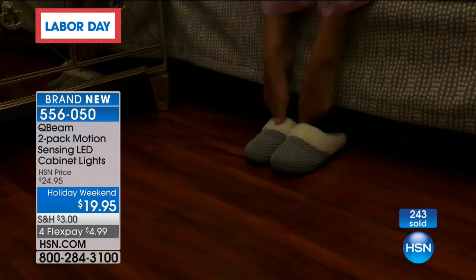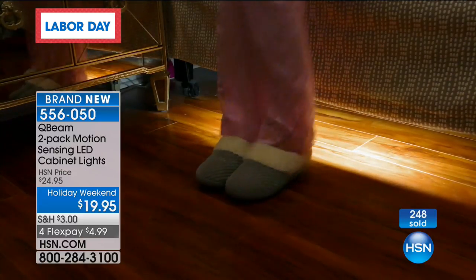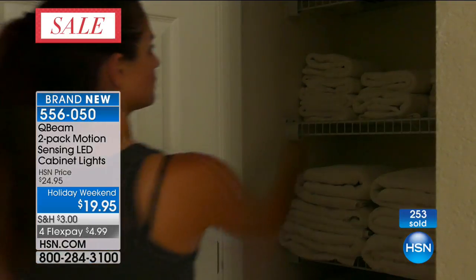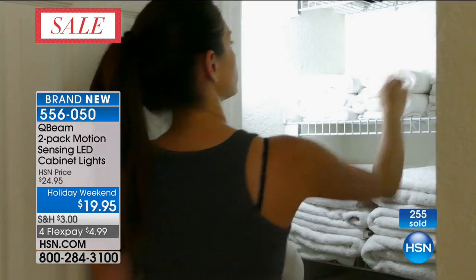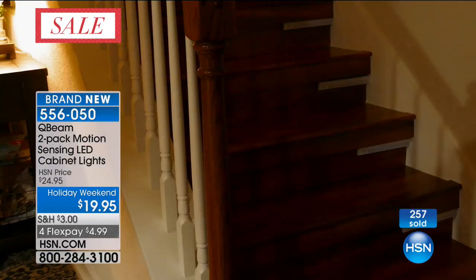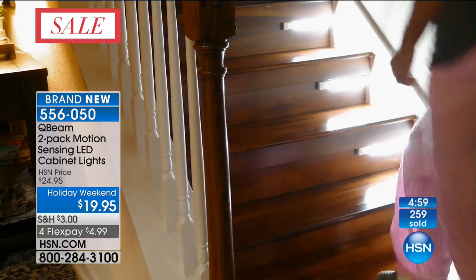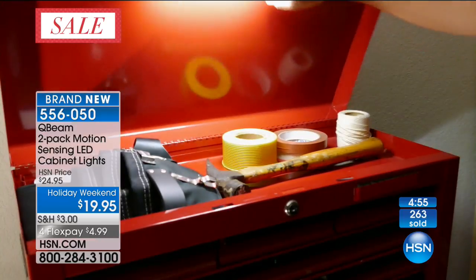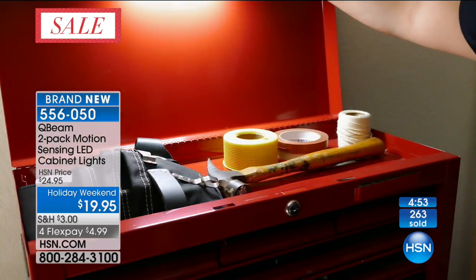When you have it in your jewelry armoire and you open it up — look at that. I get up in the middle of the night and it's dark, but I don't want to turn on all the lights because my husband's sleeping and I don't want to disturb my animals or guests. This is that soft lighting that only turns on when it detects motion.